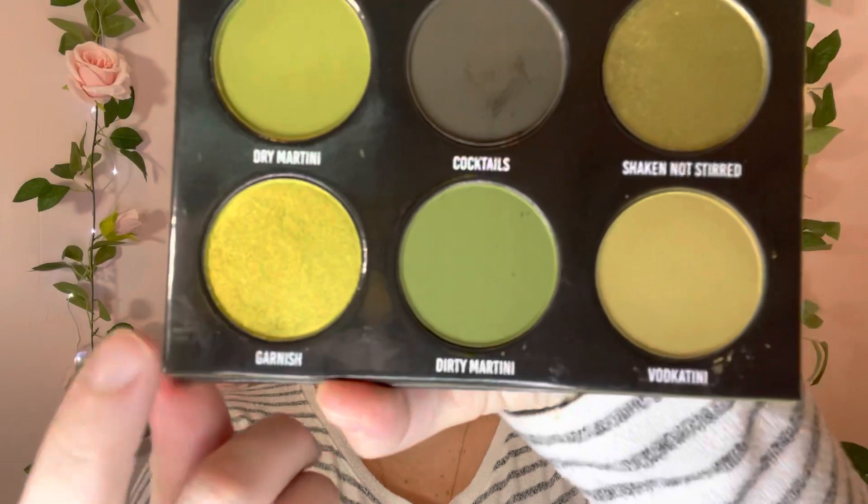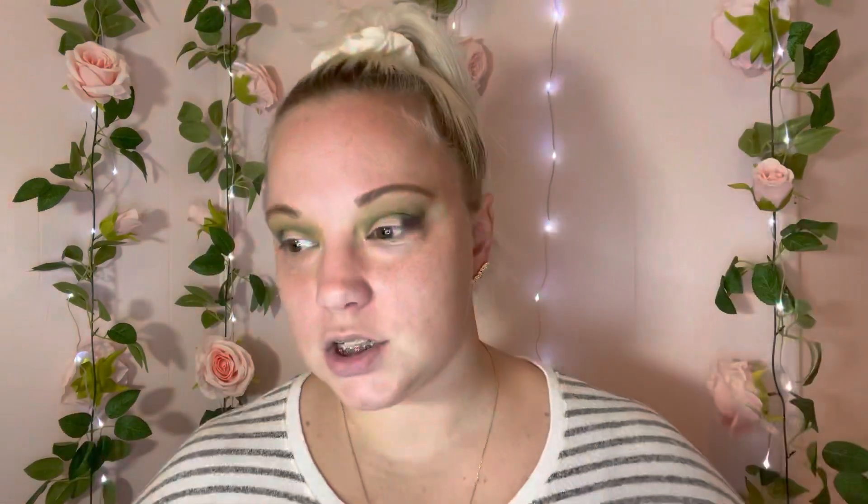I'm just going to use a makeup wipe and clean up the edges a little bit to see where we're at. I'm happy with where we're at. Now we're going to go in with this bottom green shade called Garnish. I'm going to try it on a flat synthetic brush — and if that doesn't work, I'll go in with my finger. Most shimmers are not going to work the way I want them to with a brush, so I'm prepared.